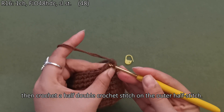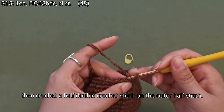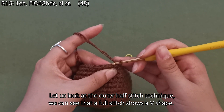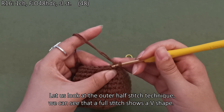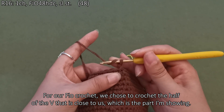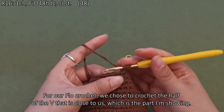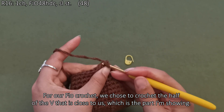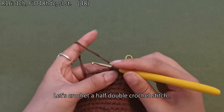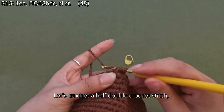Then crochet a half double crochet stitch on the outer half stitch. Let us look at the outer half stitch technique — we can see that a full stitch shows a V shape. For our crochet, we chose to crochet the half of the V that is close to us, which is the part shown. Let's crochet a half double crochet stitch.